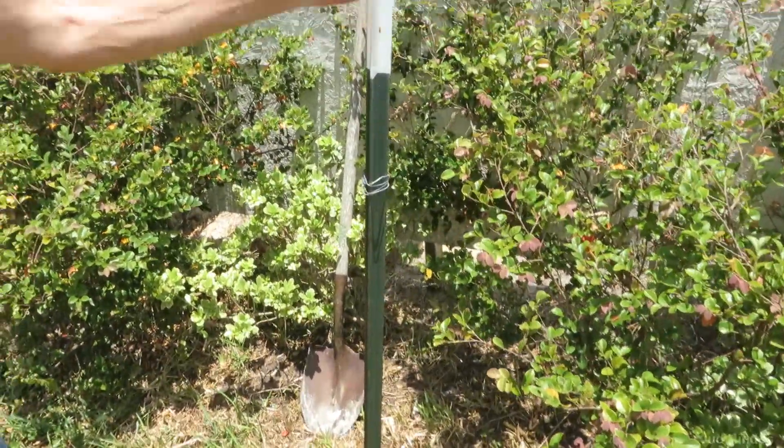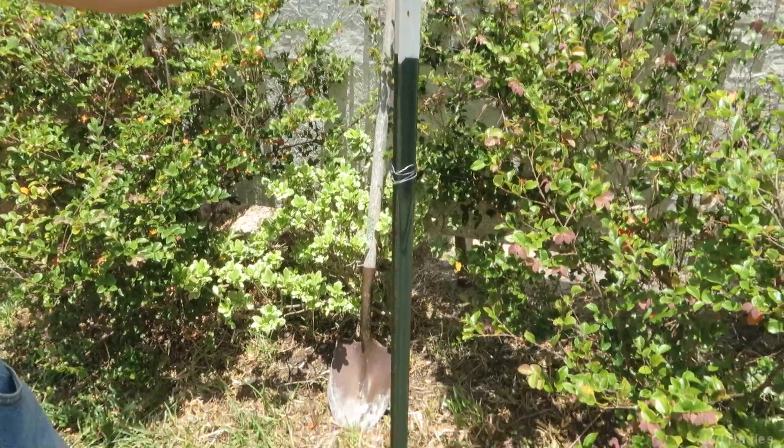Hi, Judd here. In doing my work yesterday, I figured out a pretty easy way to remove these pound-in fence posts, which are not meant to be easily pulled out. So I wanted to get a record of that, to help anybody who ever needs to remove these things. Just for the record, I'm going to patent this.